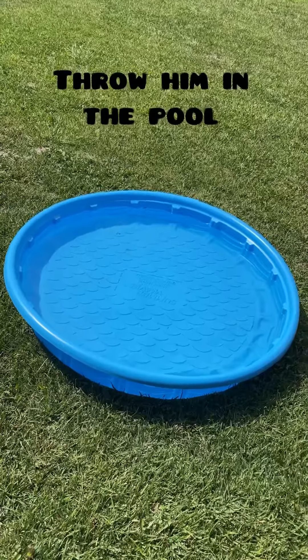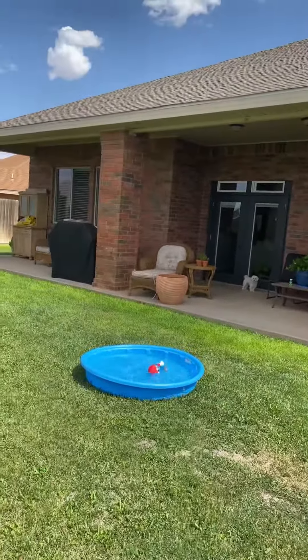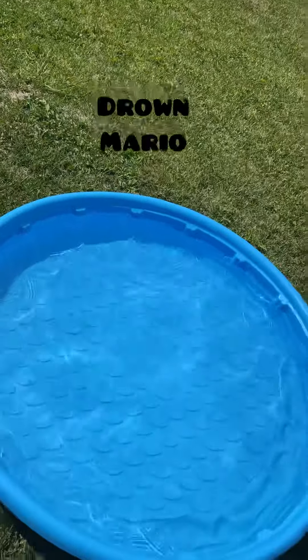Throw him in a pool. Come on. Drown, Mario!